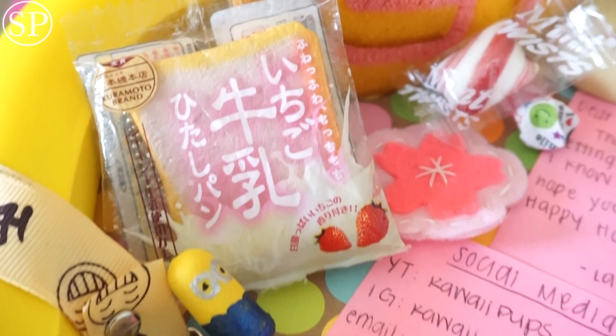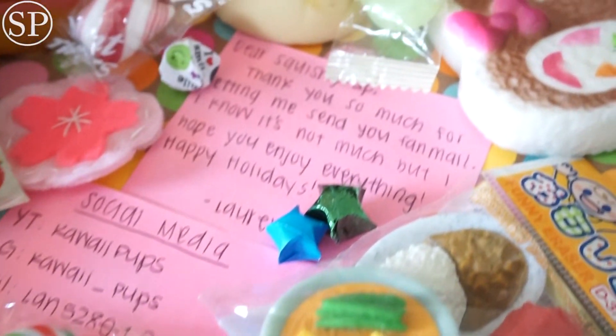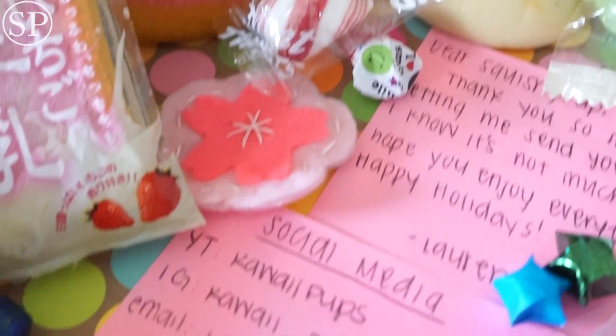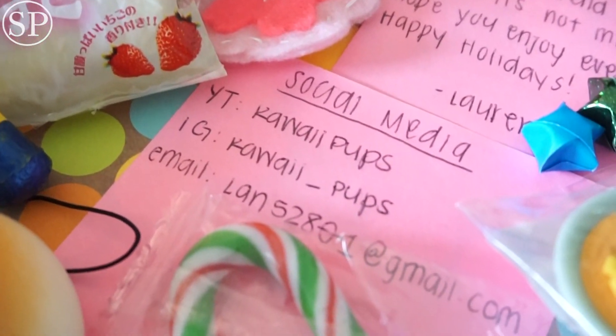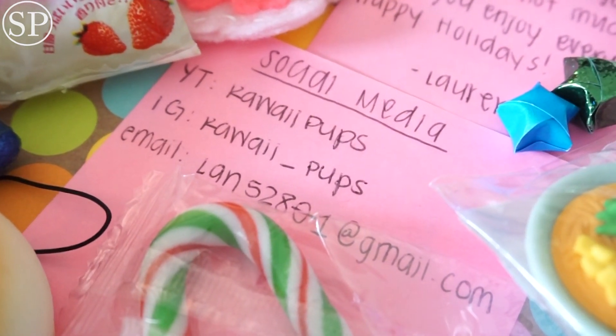Thank you so much, Lauren — aka kawaii_pups on Instagram. I really appreciate you sending me all of these gifts; they were really sweet. I can't wait to eat all of these candies and squish my new squishies and add them to my collection. So thank you everyone for watching, and I hope you enjoyed the video.